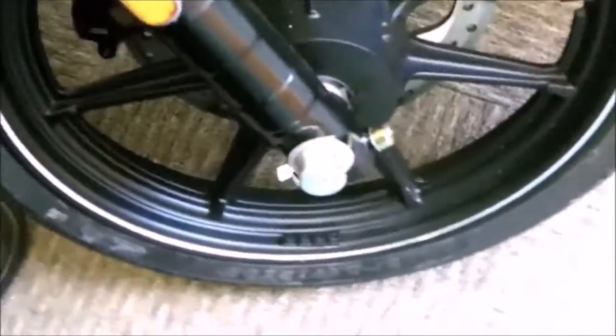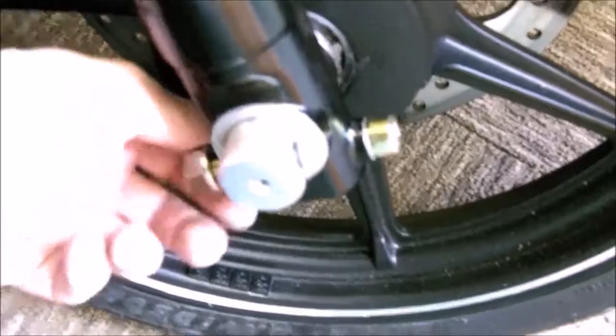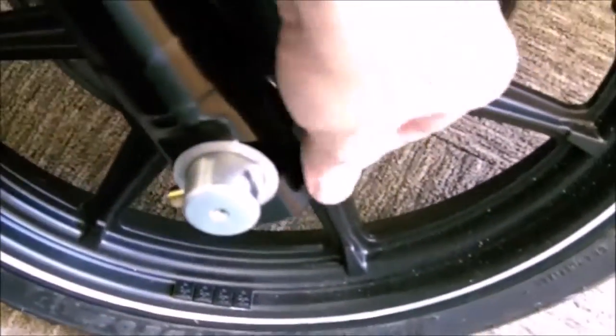Welcome back to the shed. Just had some delivery of some bits. If you remember, this is what we got — this brassy, nicotine-stained, yellow, horrible bolt. Going to take it off.